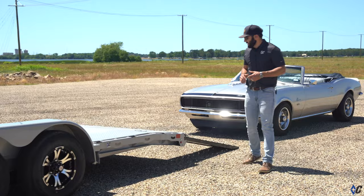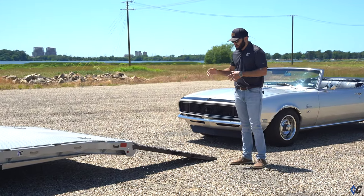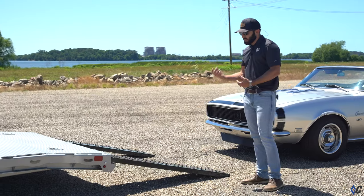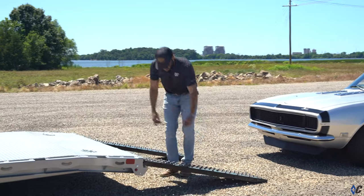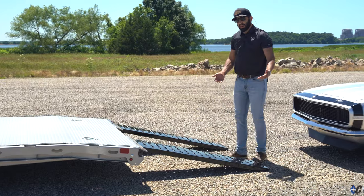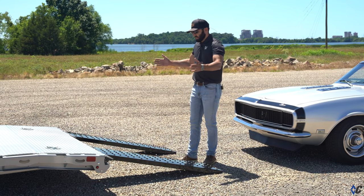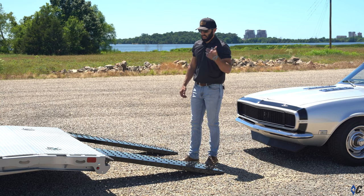Moving back to the ramp system — these are five-foot-long sheet metal ramps. We call them perfo-grip ramps because they're perforated, with holes punched in the bottom that add traction. The cool thing is with the channel across the back, the ramps can slide back and forth, so no matter what you're loading — a car today, a side-by-side tomorrow, an ATV, lawnmower — you have full adjustability across the back of the trailer.